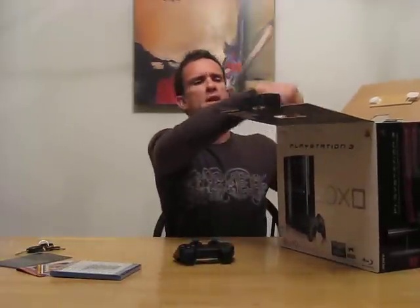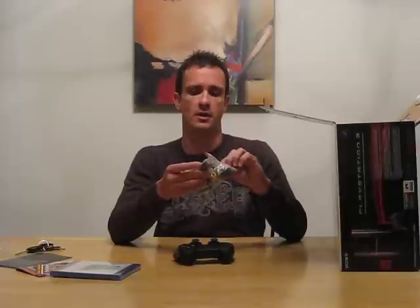Looks like some RCAs to HDMI. Oh no, that's probably their proprietary RCA cables. That's components — RCAs, and then their proprietary plug-in on the back there with some RCA cables.